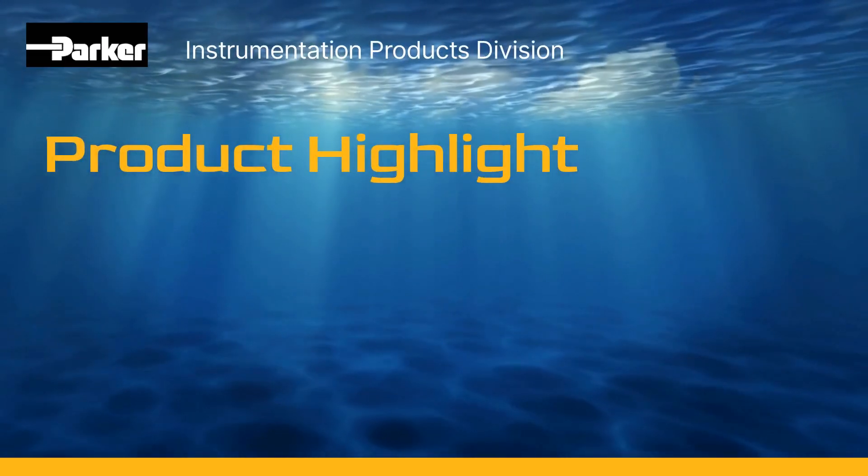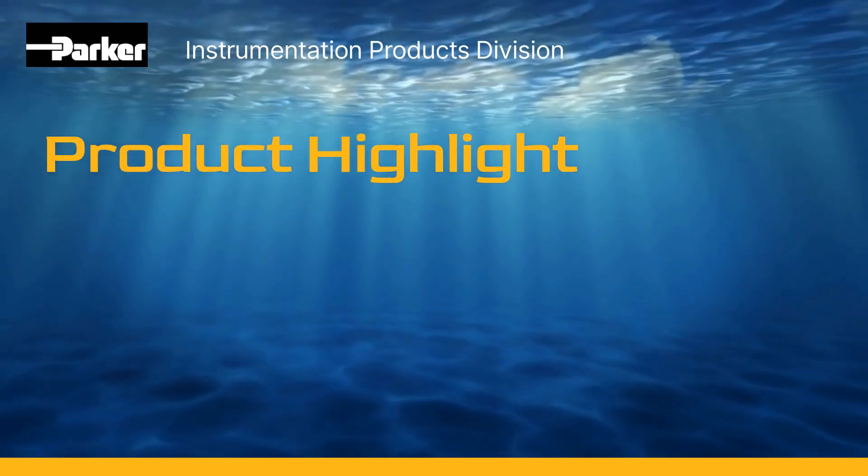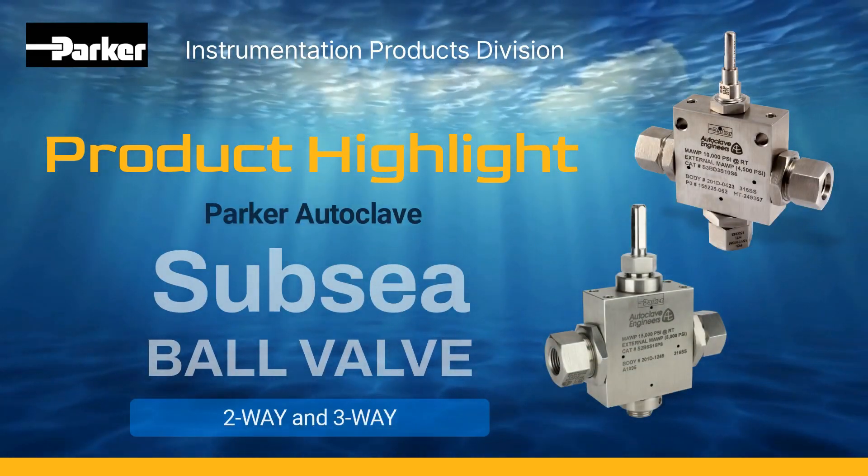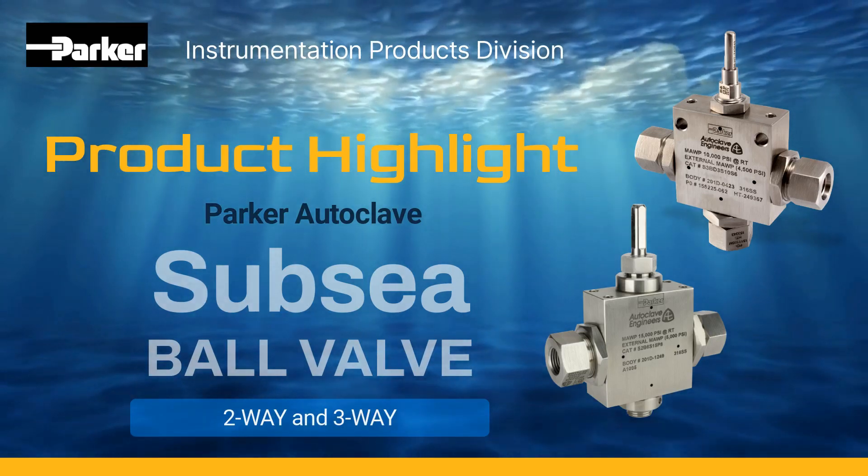Welcome to another product highlight from Parker Instrumentation Products Division. Parker Autoclave's two-way and three-way subsea ball valves are a trusted leader in safety and reliability for process control in subsea drilling applications.